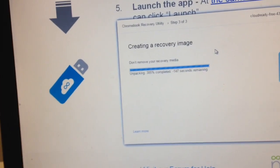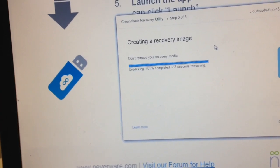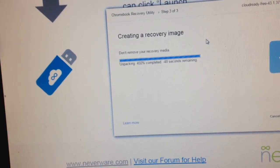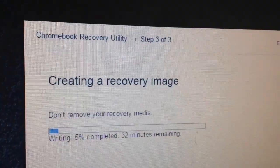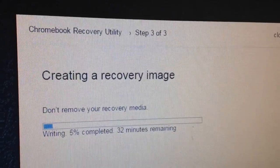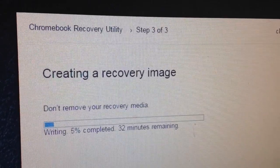We've downloaded the CloudReady bin file and the Chromebook Recovery Utility. Right now that utility is unpacking the bin file and getting ready to install it on a USB flash drive. Now the Chromebook Recovery Utility is writing the files to my USB stick, but that's going to take a little while so we'll stop the video and come back when that's finished.